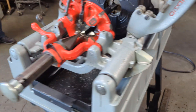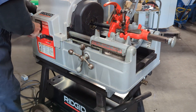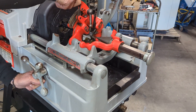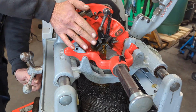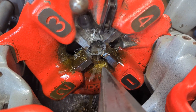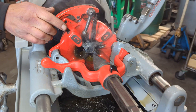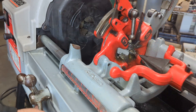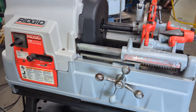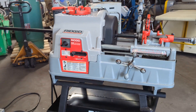We are going to run it here and do some threading to show you that it works. Okay, that is the Rigid 535 series pipe threader.